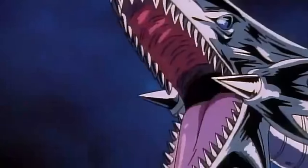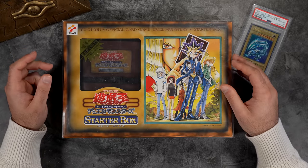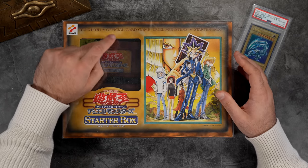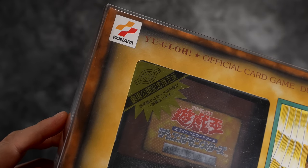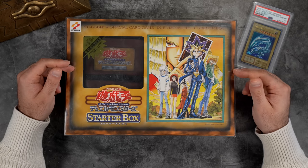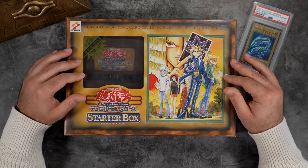The first release is dubbed the theatrical version, and then there's the regular version which was not as exclusive. The only difference between the two on the outside is the sticker right here. The cool thing about it is that the sticker is on the inside, so you can't really fake it or attach it on top or anything like that.